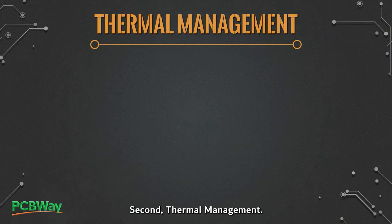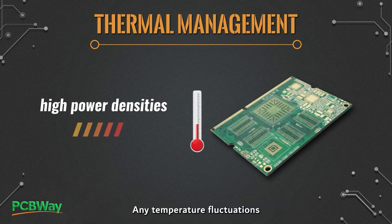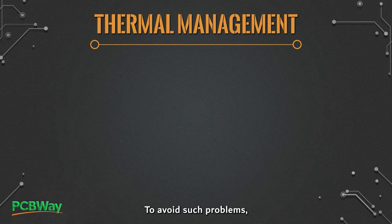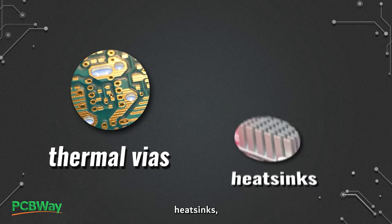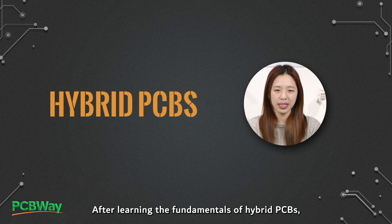Second, thermal management. Hybrid PCBs often have high power densities, which can generate significant amounts of heat during operation. Any temperature fluctuations can damage the components and even warp the board permanently, leading to issues such as hot spots or thermal runaways. To avoid such problems, it is essential to consider thermal management in the design. This can involve incorporating thermal vias, heat sinks, or other cooling features into the design.